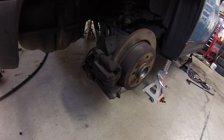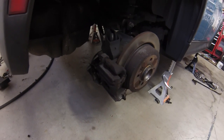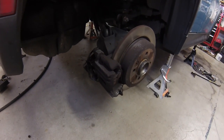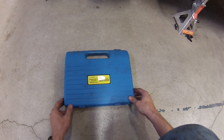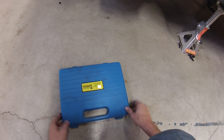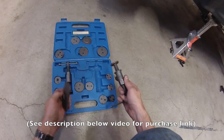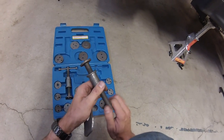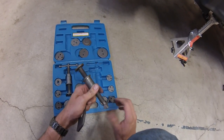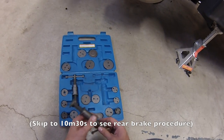The rear brakes are a little bit different. The emergency brake cable is connected directly to the caliper, so we need to do a bit of a procedure to push the pistons back in. To really do the job right you need to pick up one of these brake pad and caliper service kits. The kit comes with a special compressor to force the caliper back in. You won't be able to compress it by hand because it needs to be rotated back into place.